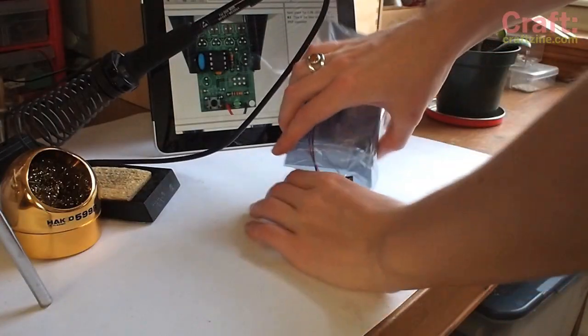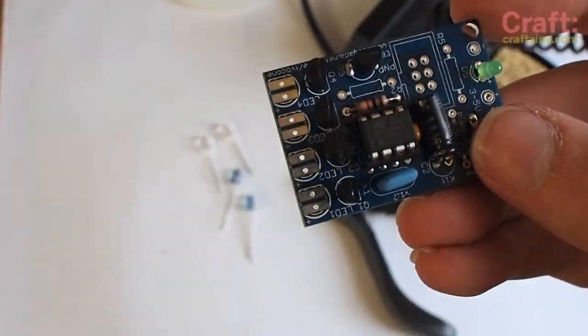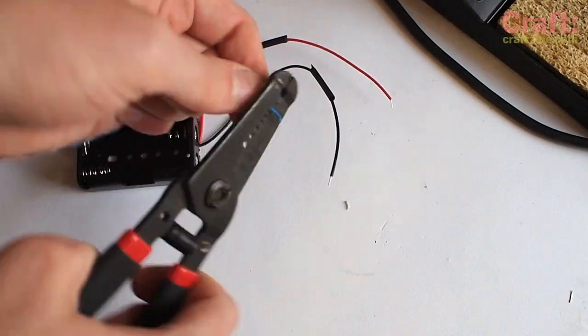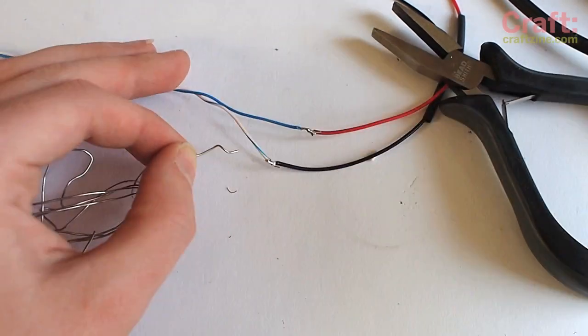Solder the TV-B-Gone according to the instructions, but leave off the button, battery holder, and LEDs. While you're over at the soldering station, extend the battery holder's leads with long stranded wire. This will allow you to store the batteries in the jacket's pocket. Use heat shrink tubing to protect your solder joints.